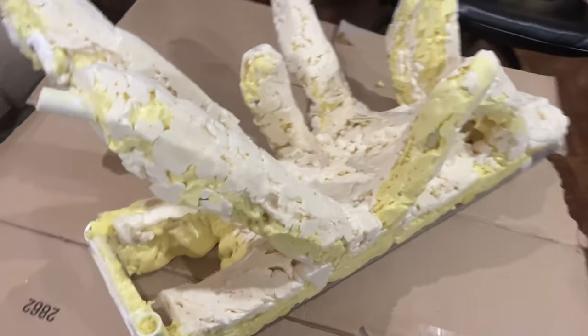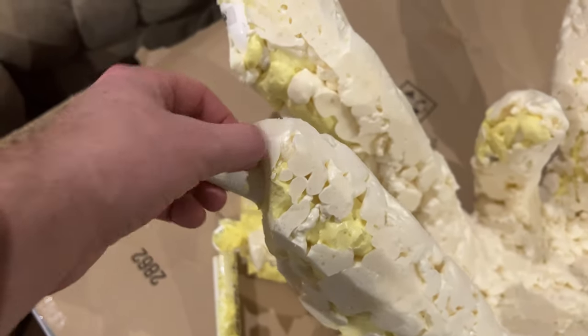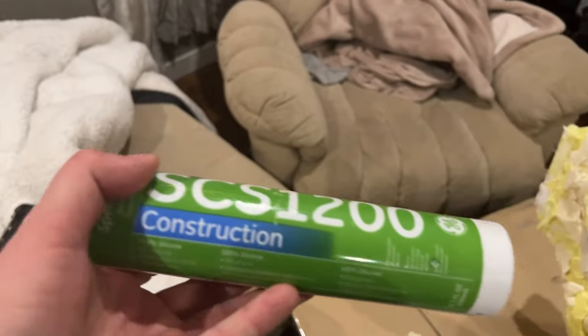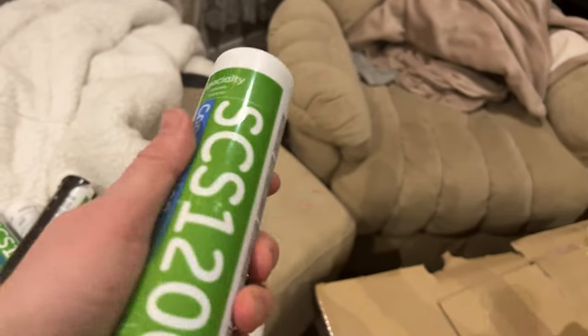Now we've got a tree basically carved out. I did razor off the bottom inch or so just to keep the foam out of the drainage layer — this is just preventive. Now I'm going to peel out that last little bit and coat this in silicone and then in cocoa fiber. I did pick up aquarium-safe silicone. Supposedly GE1 is safe but I've heard mixed things, so I decided to pick up aquarium stuff to be safe.